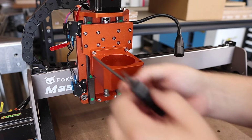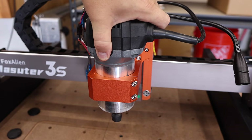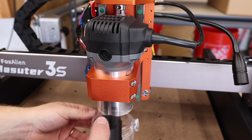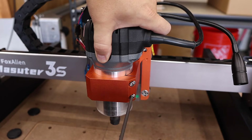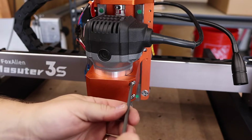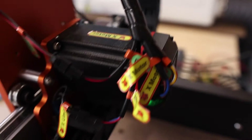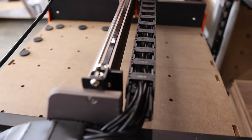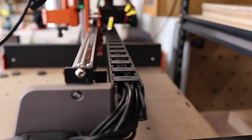Then insert the trim router into the mount. I like to mount the router like this so I can get the greatest Z-axis clearance, yet still be able to attach the dust boot. Once you get it where you want it, tighten up the two mounting bolts to lock it in place. Finally, if you'd like, you can run the router's power cable neatly through the drag chain before plugging it into the wall. I'm not going to do this right now because of a special reason I'll talk about later in this video.